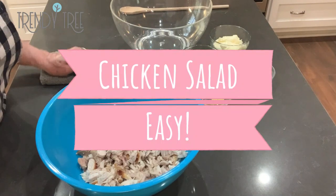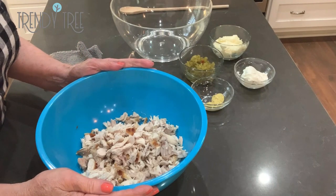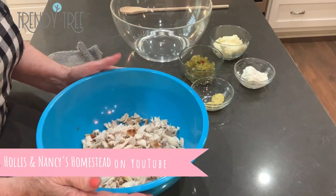Hi, this is Jeannie at Trinity Tree and today I'm gonna make some chicken salad. This is a recipe that I found on YouTube — it was Hollis and Nancy's Homestead — and I made it once over the weekend and we liked it so well I'm gonna make it again.